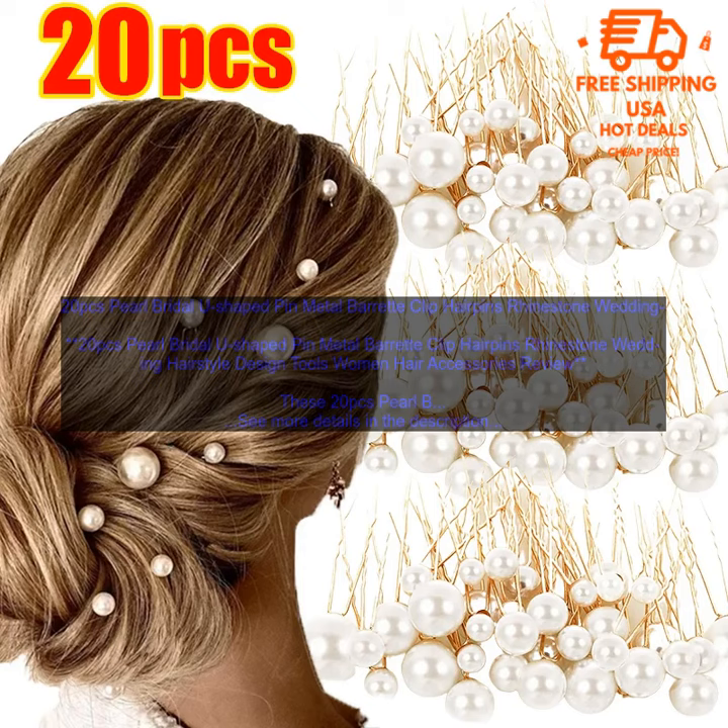Look! The pearls are a classic choice for weddings, and the rhinestones add a touch of sparkle. The U-shaped pins are easy to use and will keep your hair in place all day long.